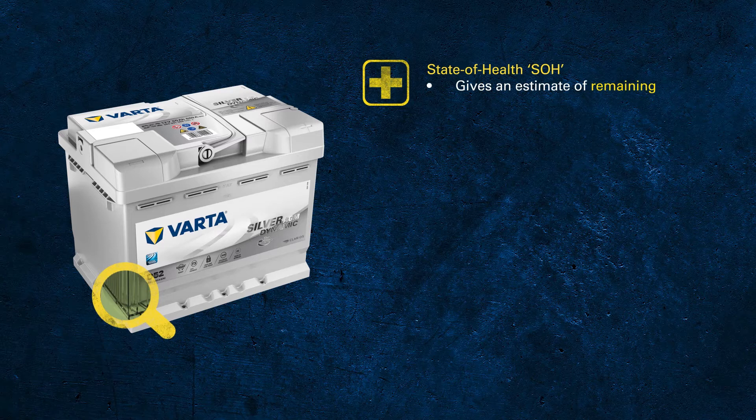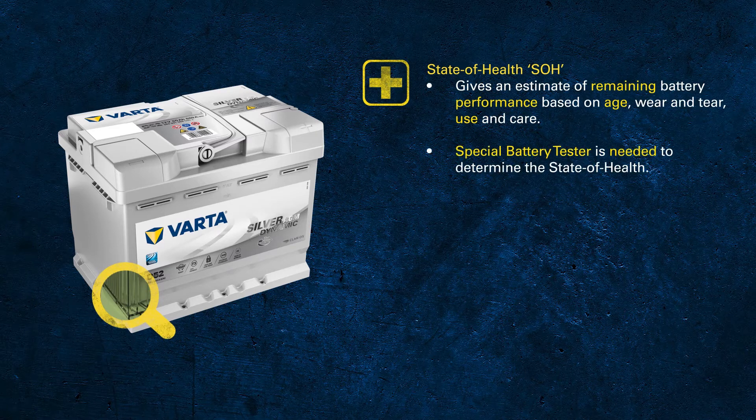It's important that we test the battery and replace it before it will not start the car. To determine the state of health of a battery, a special battery tester is needed that can analyse different internal variables of the battery. Factors that may influence the state of health are grid corrosion, sulfation of the plates and wear and tear of the active mass of the plates.